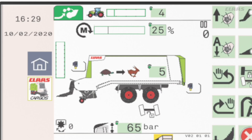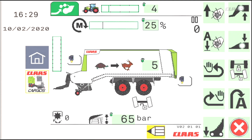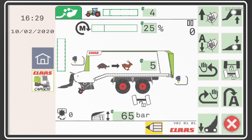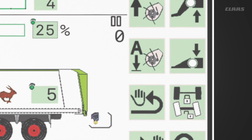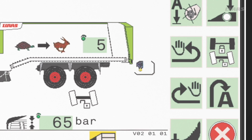The bright touch display is easy to read in all weather conditions and at any time of the day. The two control fields are located on the right side, optimally accessible, and offer easy operation of implements even during travel.